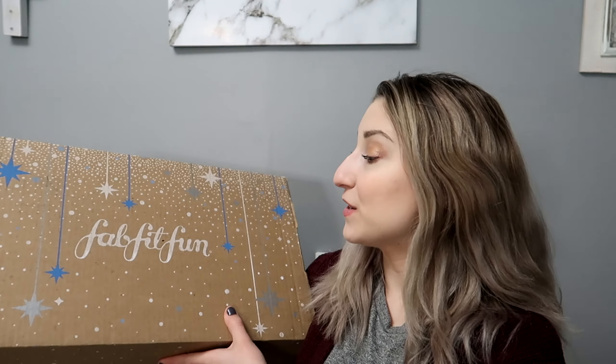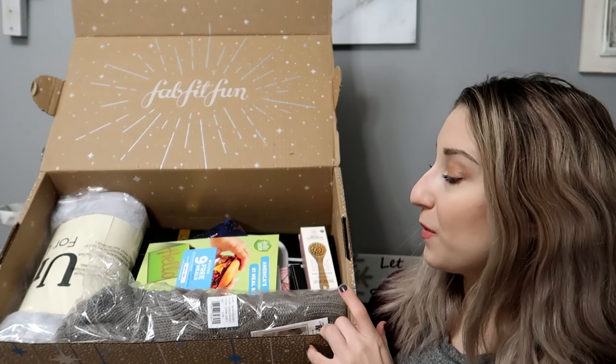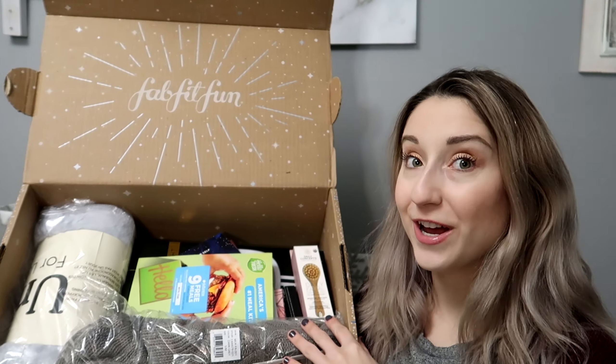This box I absolutely love because I feel like it's going to make a really nice gift box for presents — the label is underneath. It's very pretty, so you could easily put a big bow or ribbon and re-gift it. I love that. So of course when you open it, everything is laid out so nicely. I'm really excited to see what's in here. So the first one here...